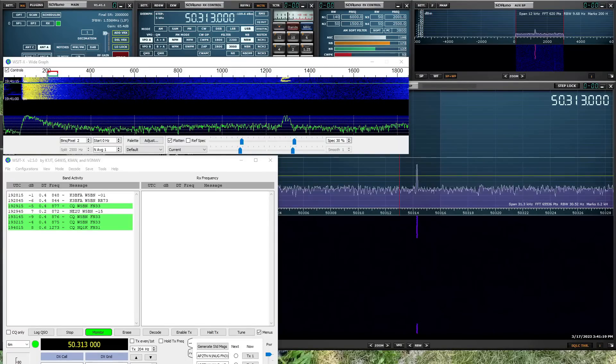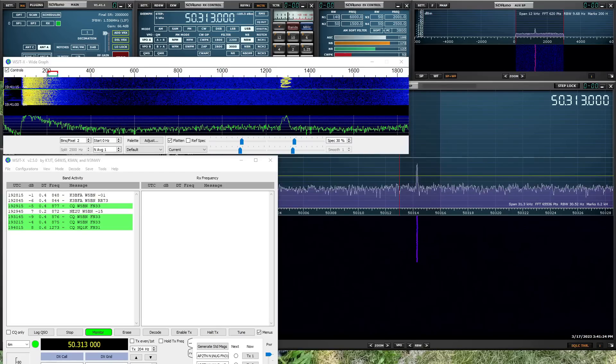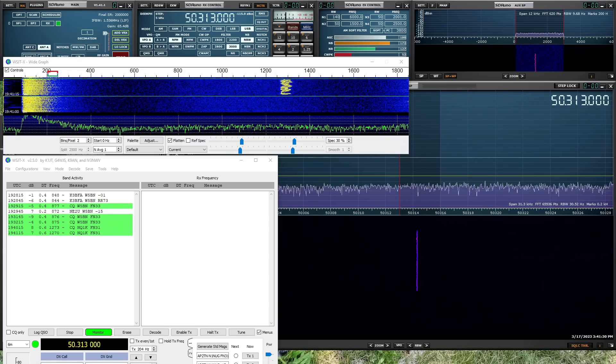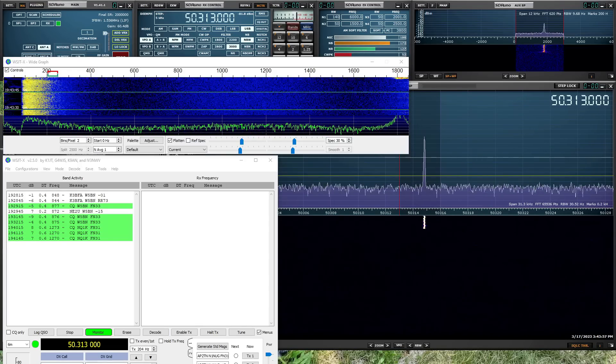FT-8 is popular on six meters too, especially for those looking for DX contacts. I don't have FT-8 set up on my ICOM 746 Pro, so I've switched over to my SDR Play RSP-DX running SDR Uno. As you can see, we're getting some FT-8 activity here on six meters, even though the band really isn't open today.